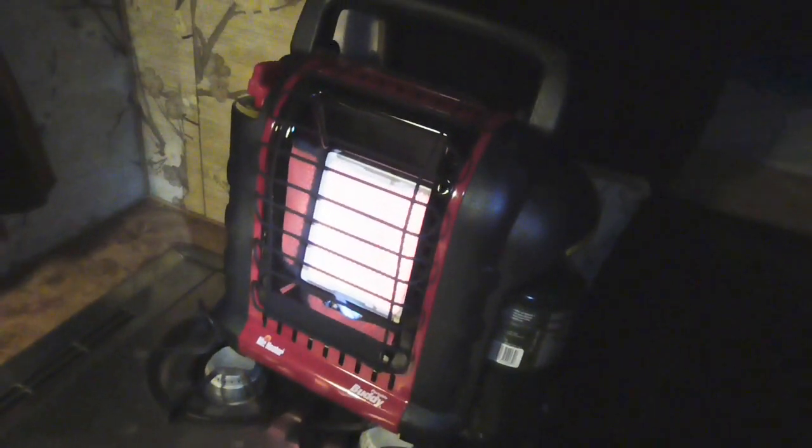Since I happened to get this Portable Buddy in the mail just now as I was making this video, I thought I'd show it to you. As you can see, it does work for this function — I was just in bed trying it out and it works. I don't know exactly how long it would take to warm the whole place up, but judging by it being pretty much the same principle, it'd be about maybe 10 to 15 minutes if I wanted to warm the place up before getting out of bed. So there it is — the Portable Buddy.